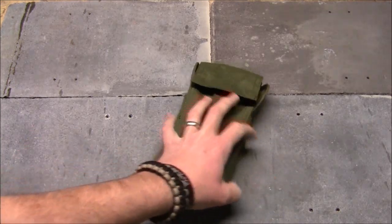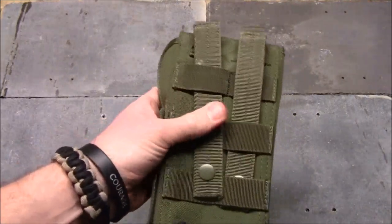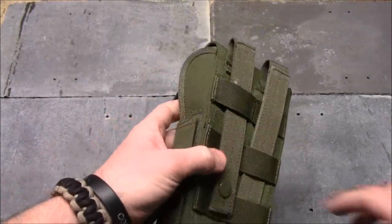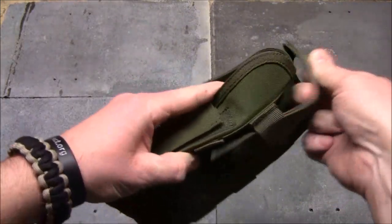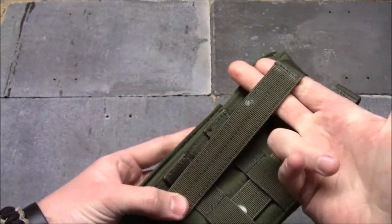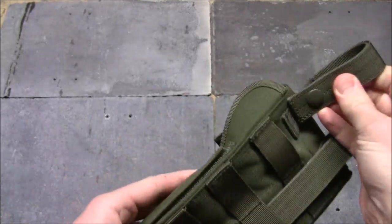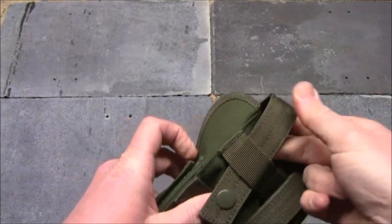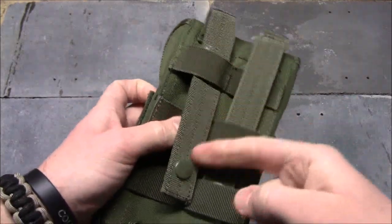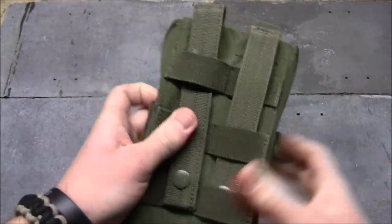Just a couple details on attaching it — you've got your straps on the back and your MOLLE webbing. If you're going to run it through a belt, I'd highly recommend running it through at least the top piece rather than just clipping it on, since your belt is only going to be about that wide and you'll get a ton of movement. Run it through the MOLLE webbing so the belt sits in there and there's not a ton of movement.